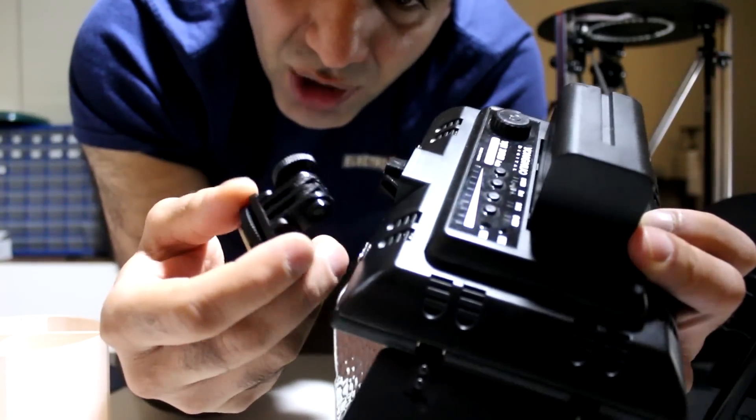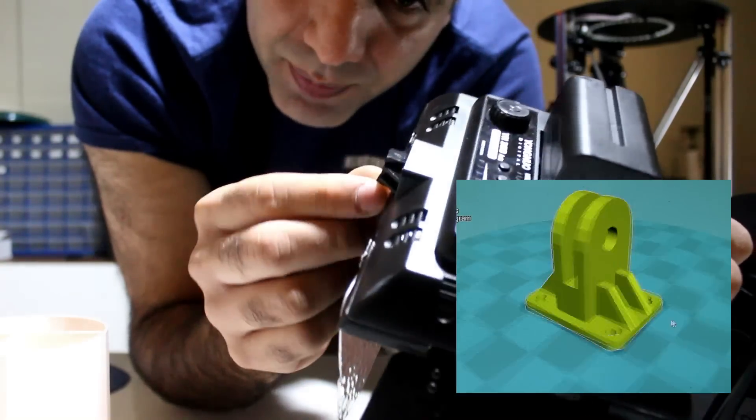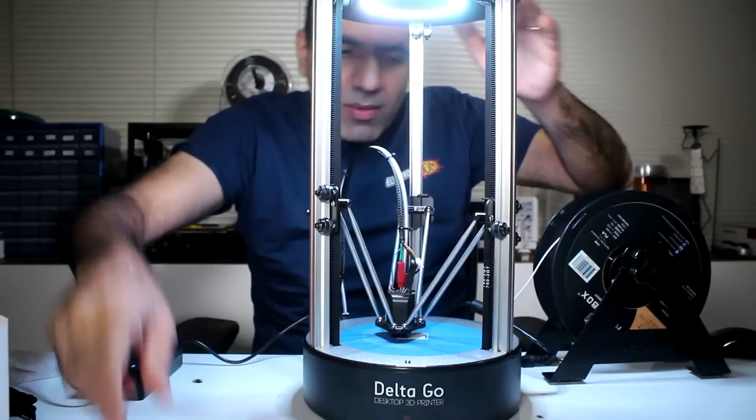Now I have dropped and broken my light fixture, so I designed this broken piece and want to print it. Let's start printing.